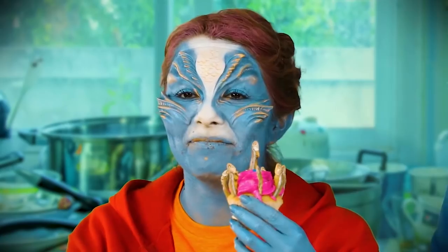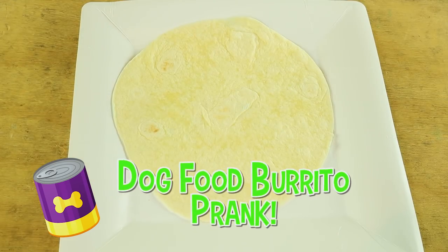Today I am going to pull an epic prank on Buzz. You know how he's always feeding me his gross cooking? Well today I'm going to make him his very own dog food burrito.